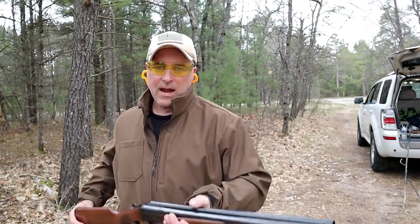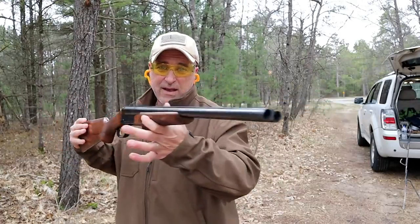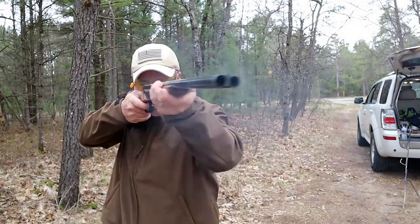Hey there friends, thanks for checking in at the range. Today we're looking at a Stoeger Coach Gun, a side-by-side 12 gauge shotgun. Let's take a couple shots and then we'll talk more about it.